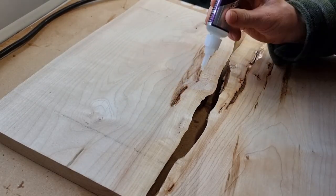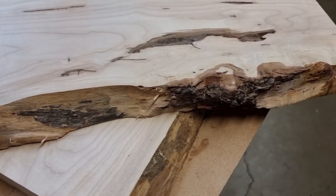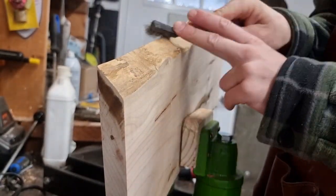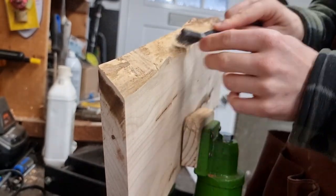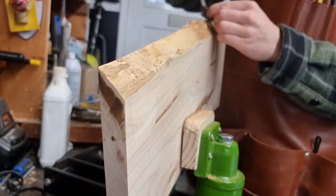Once that's done I'm going to do a little bit of a CA glue touch-up to fill the little gaps, and from there we'll move it over into the vise to clean up the edges. I'm going to use a wire brush just to get most of the bark off. When I'm sanding I'll hit it with 220 grit on the edges just to get the final amount off without taking away any of the figuring.